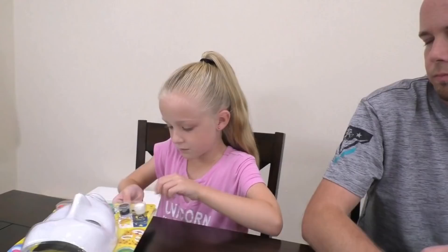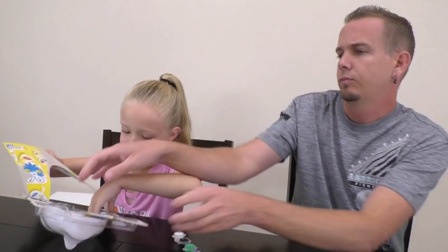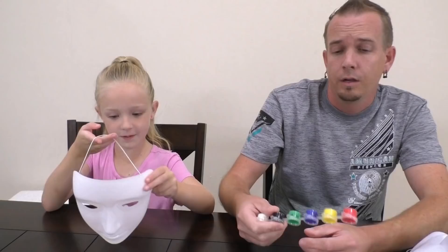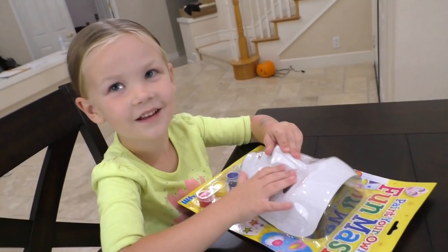First we've got to get our blindfolds on. Actually, first we have to open this. We don't need those. Boom, boom. And we got some markers. We did get another mask — we're going to go ahead and give that to little Madison over there. So we're not going to be using the paints today, but Madison is. You color with any colors you want, all right? Now we can get our blindfolds on.